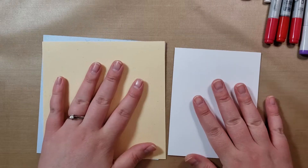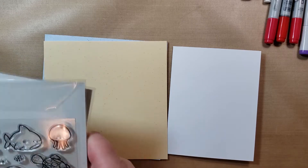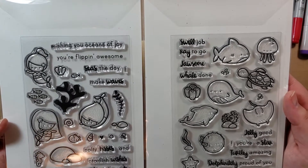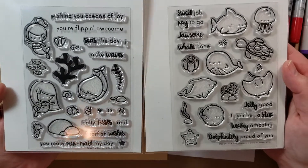I wanted to use these two sets right away that I'm going to show you because I just got them. I showed them in my last video, and they're very, very cute. From Hello Sweetums, I have Seize the Day and Oceans of Encouragement, and I'm going to be using a little bit from both of these.